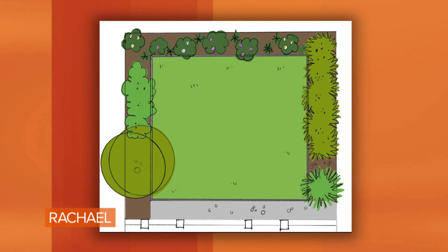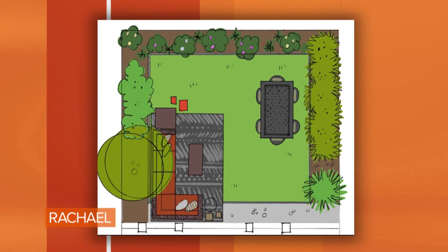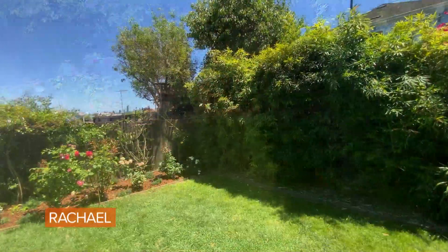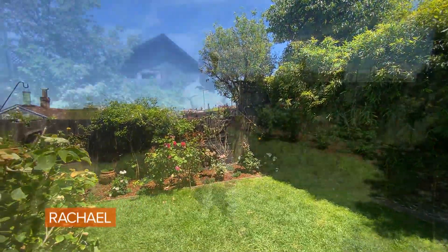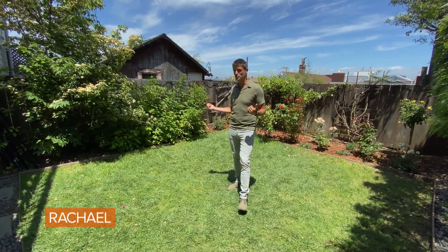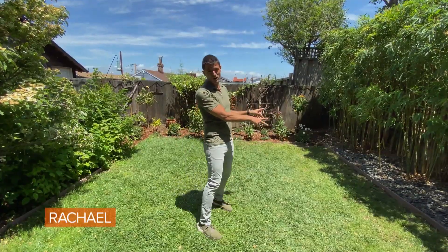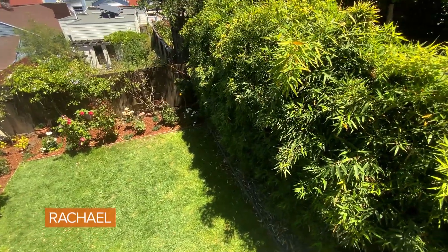The first thing to do when designing your backyard is to really think about how you're going to use the space. For me, I want a lounging space and a dining space, and this yard has some pretty clear zones. This is the sunniest spot right here, versus the other side of the yard which is pretty shady because of that tall bamboo thicket.